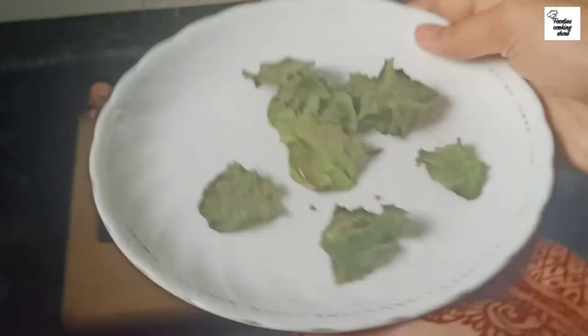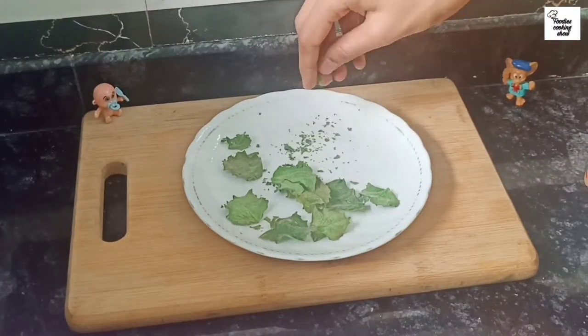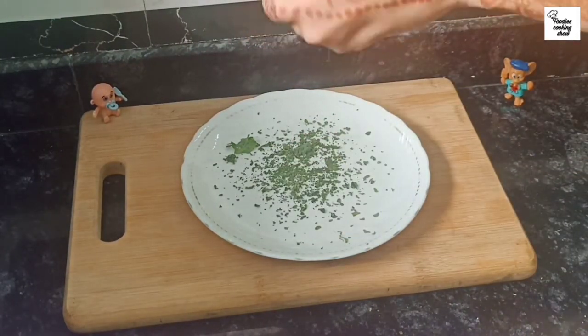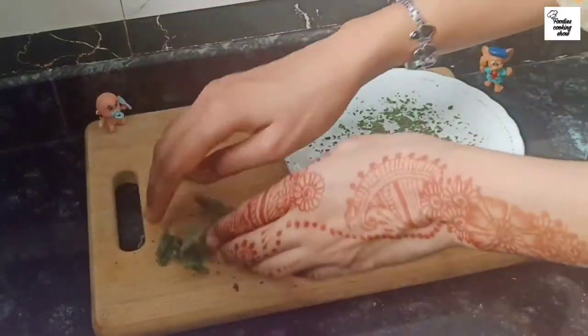If you want to dry the leaves in a natural way, you can dry them over 10 to 15 days. We will dry them until they are fully dry. We should dry them in this way. Now we have to take them in our hands — just crush them gently with your hands.